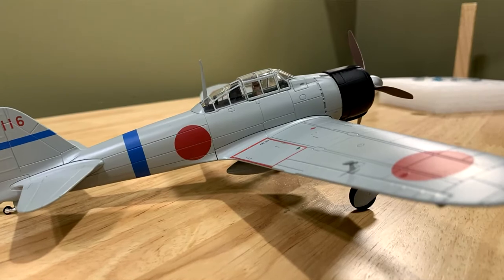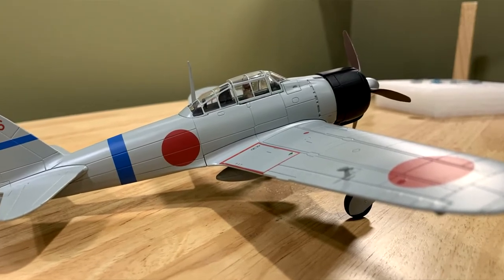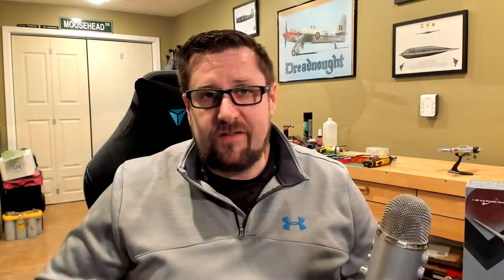This model is really highly detailed. It's die cast metal and it weighs 13 and a half ounces. It's unbelievable how heavy this thing is. It looks beautiful. So let's go ahead, zoom in, watch me open the box and you'll watch me actually fiddle around trying to figure out what goes where.